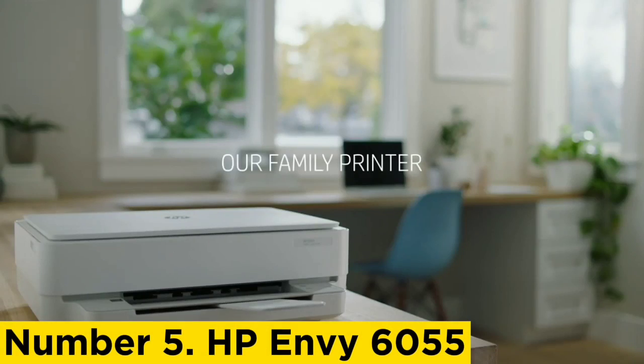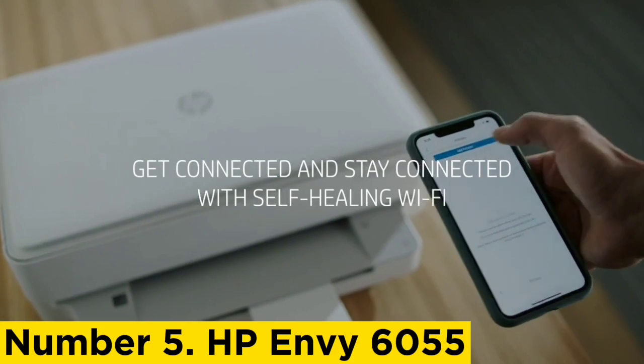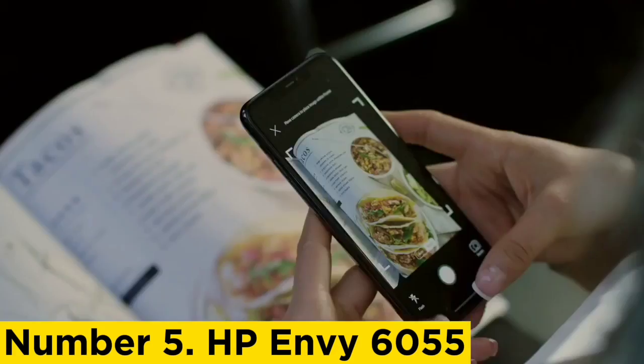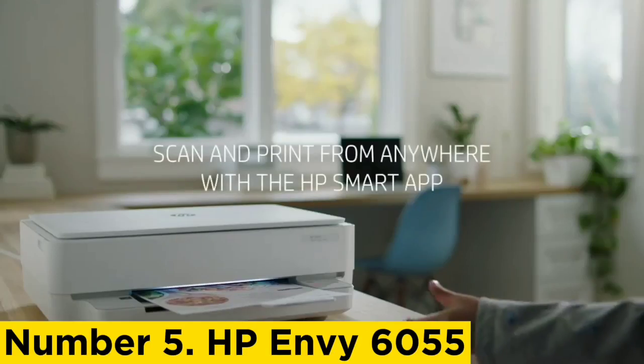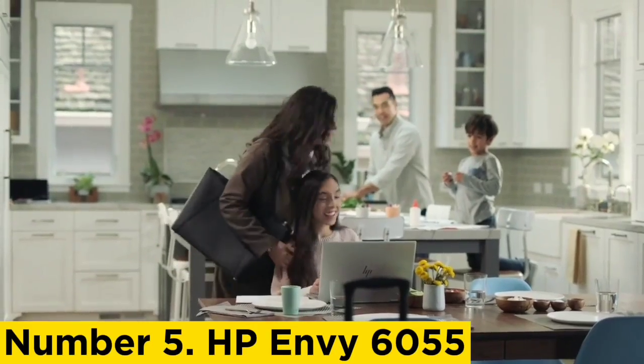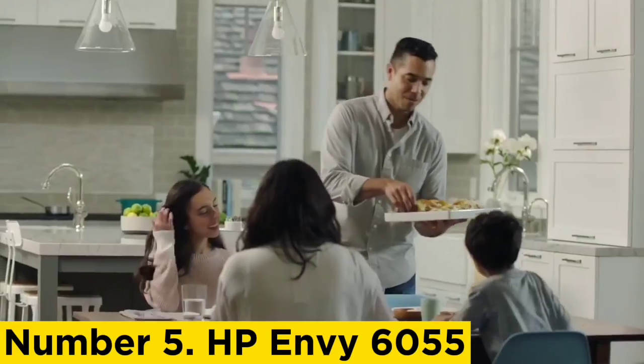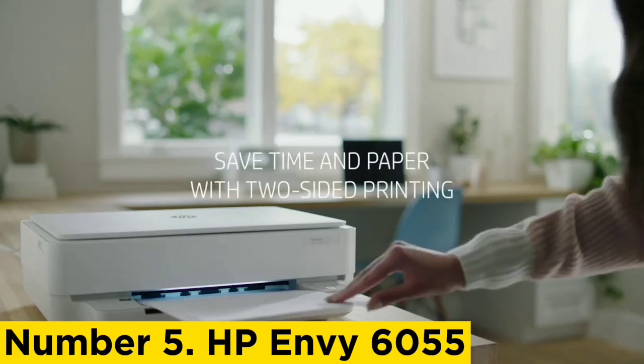Number 5: HP ENVY 6055. This humble 3-in-1 can print, scan, and copy, but it is most at home when turning out surprisingly vibrant photos. As is often the case with budget inkjet printers, the supplied starter cartridges are somewhat light on ink. However, if you replace them with high-capacity cartridges, the running cost becomes quite competitive.